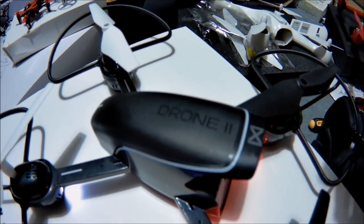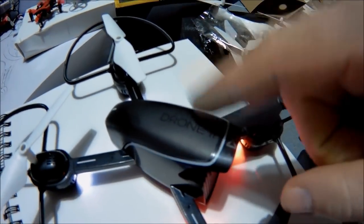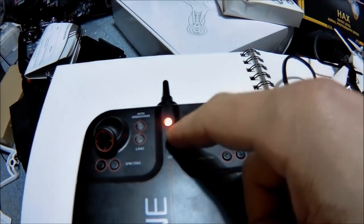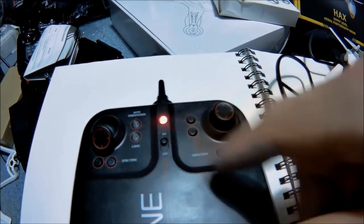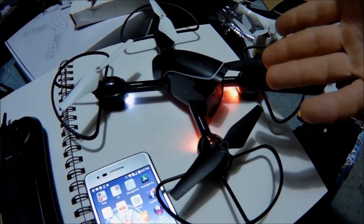J-Drone here. This is the Sharper Image Streaming Drone, the Drone 2. There is a Drone 1, and the Drone 1 does have a higher pitch rating switch on it. This one doesn't, but this should be fine to fly inside.